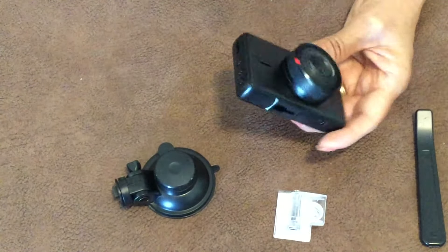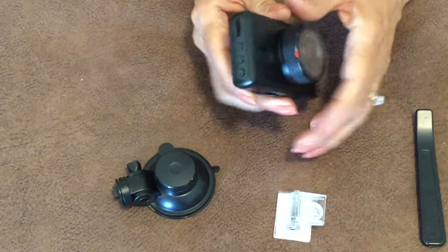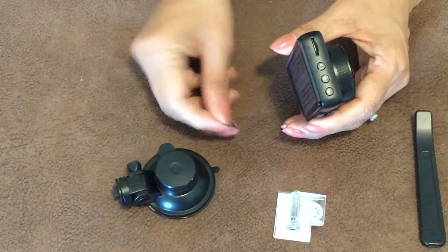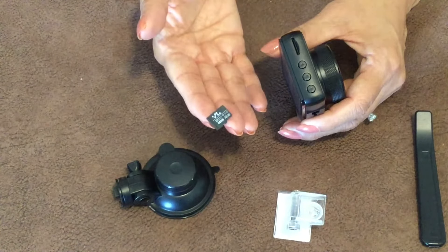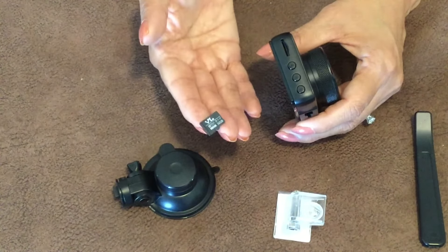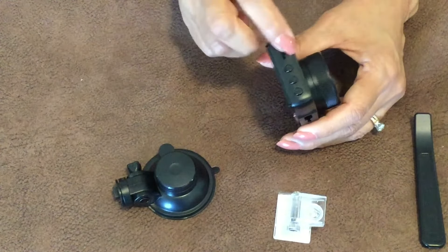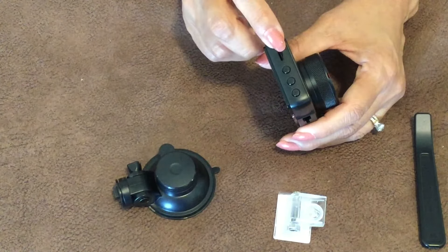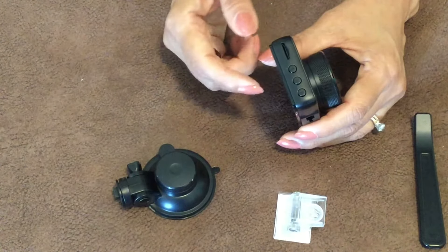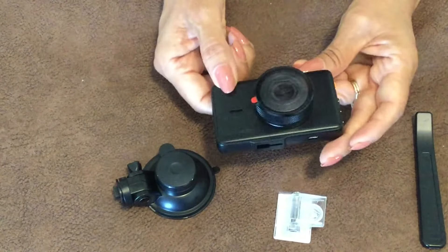To set it up, you want to put your mount on first. Before that, here's where you place your SD card. It doesn't come with one, so make sure you get the little tiny micro SD card — I ordered one and it was the wrong size. When you insert it, the camera may ask you to format it; just go into the menu settings and use the up and down arrows to select and confirm.